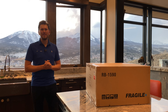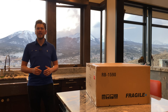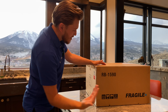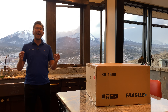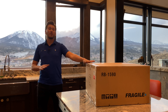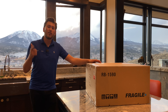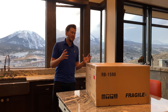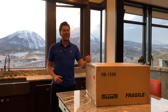What is up YouTube? This is Zach with Dream Media Home Theater. If you guys are not a subscriber already, make sure you smash that subscribe button down below and give me a big thumbs up on this video. Today we are going to be unboxing the Rotel RB1590. Let's get into it.